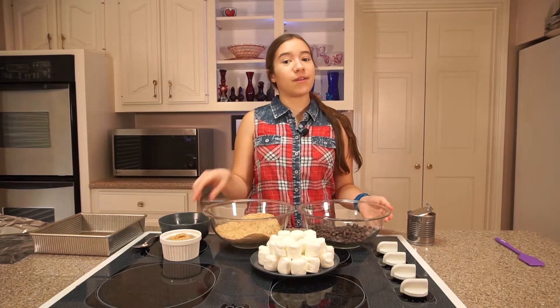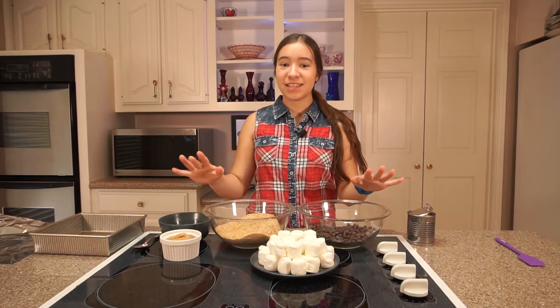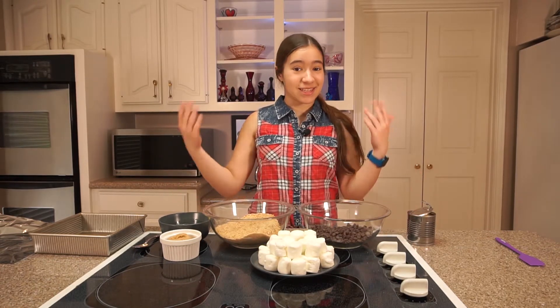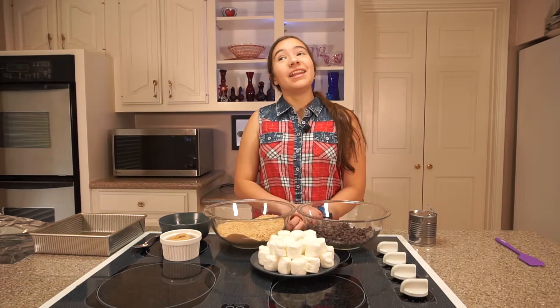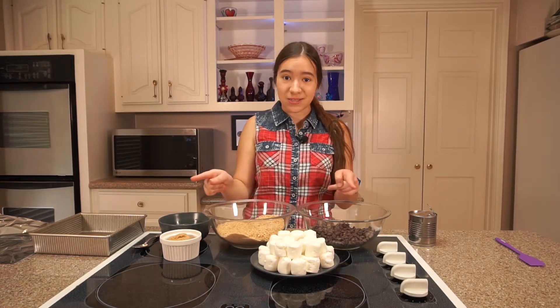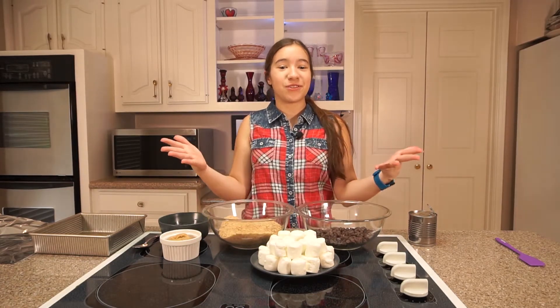Fourth of July is coming up soon and I bet you're all looking for the perfect dessert to make. Here it is — this is the most American dessert you could ever think of. It's s'mores. And even though half of my family doesn't really like s'mores, I'm still gonna make them because s'mores are great, and this time they're going to be s'mores bars made in the oven, not over the campfire. Join me and follow along as we make this wonderful Fourth of July dessert.